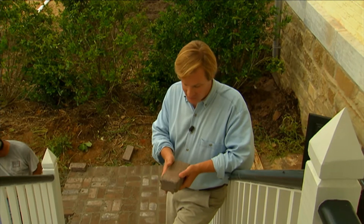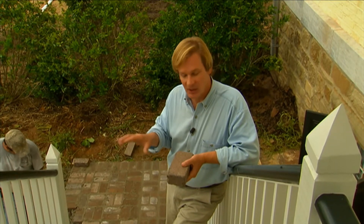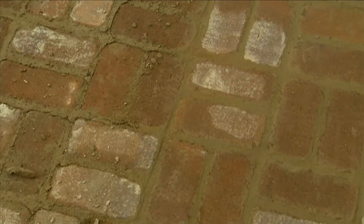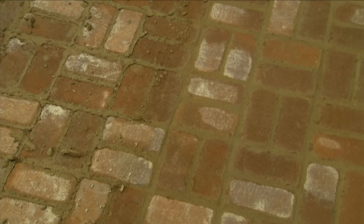And then here we have these clay pavers, and I love the color of these because they blend so well with the garden — much better than a red paver would in this particular location. These pavers have been tumbled; you can see the edges have been broken off just a bit, and this gives them an old look, which fits in with what we're trying to create here.